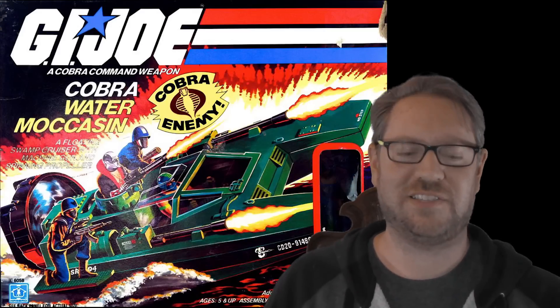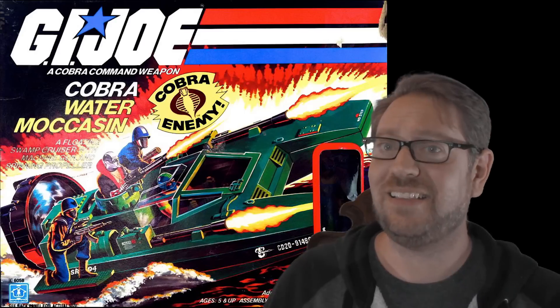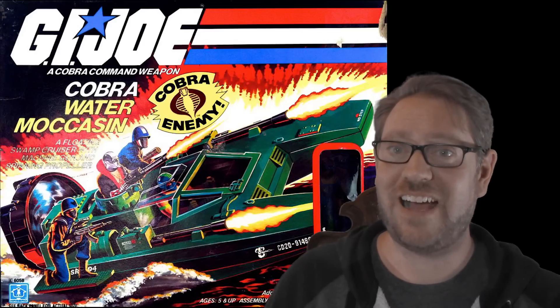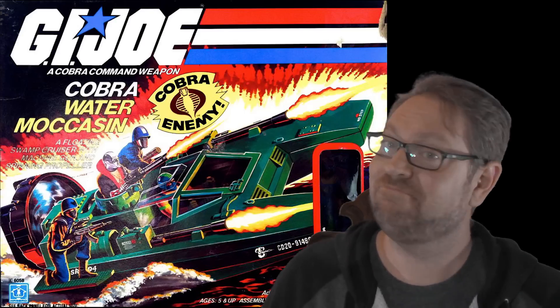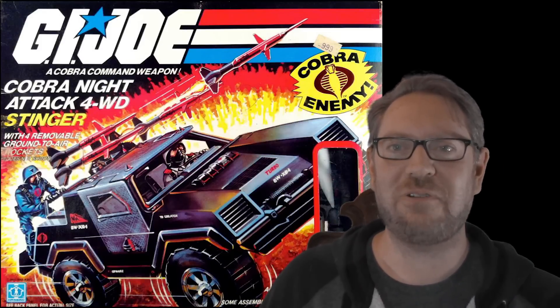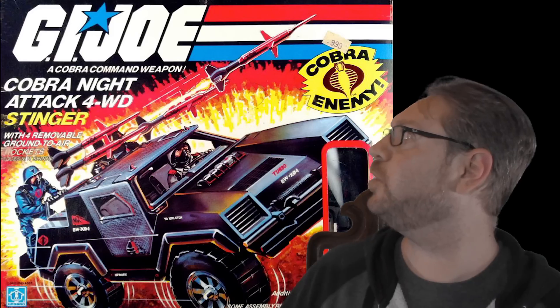Here's another one: the Cobra Water Moccasin. Again we've got a soldier on the side — I think he's likely to fall off considering how fast the thing is going. But Cobra Commander himself is hanging out there. For this next vehicle we've got a guy hanging out on the back; the original was a GI Joe vehicle called the Vamp, and for Cobra all of a sudden we've got a buddy hanging out right behind the missiles. He's gonna catch a whole face full of back blast.